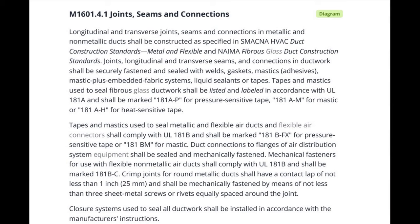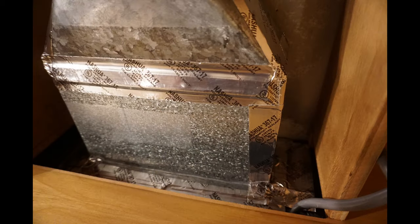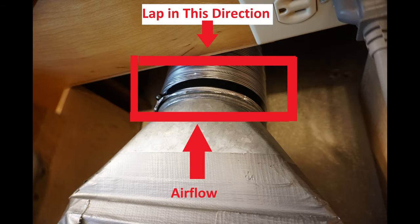Joints, seams, and connections must be securely fastened and sealed. Metallic ductwork can be sealed with UL181B-FX tape or UL181BM mastic. Oval crimp joints need at least one inch of lap. Lap the joints in the direction of the airflow.